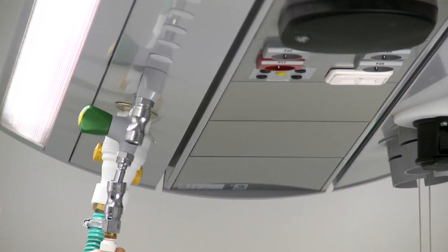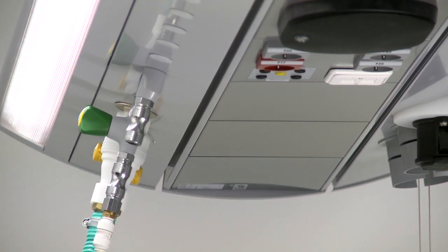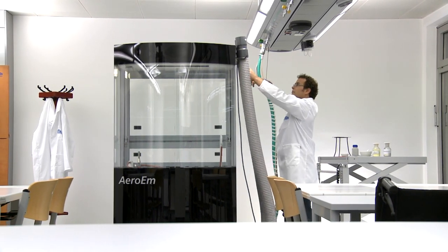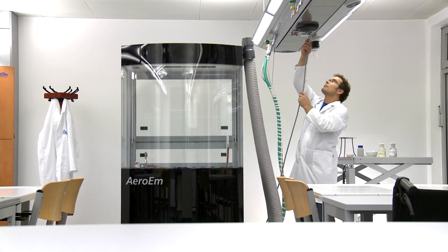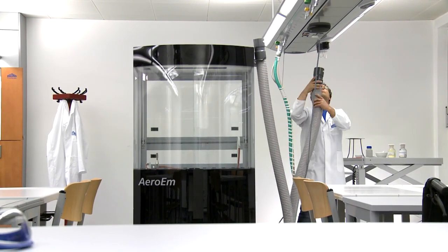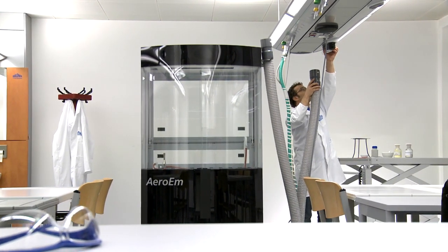Aero EM can be positioned freely in the room and connected to the service wing using plug-in connections. Variant 3 of the service wing offers you the opportunity to operate the mobile fume cupboard in a wide variety of locations in the laboratory.